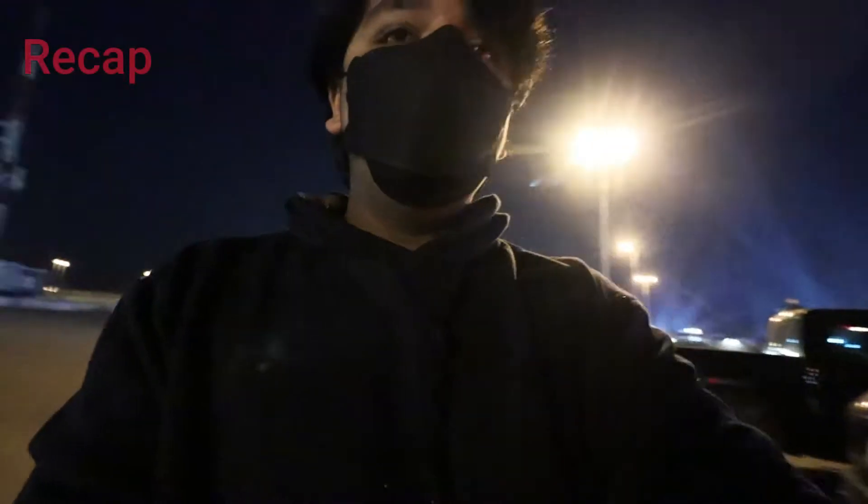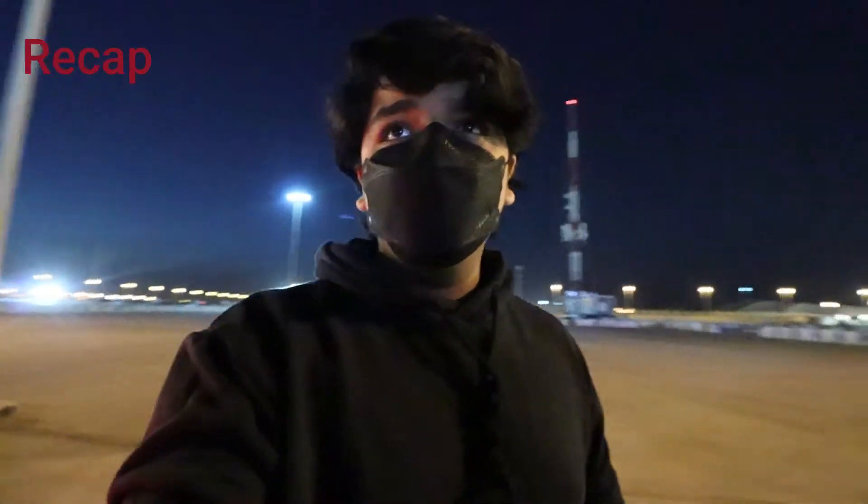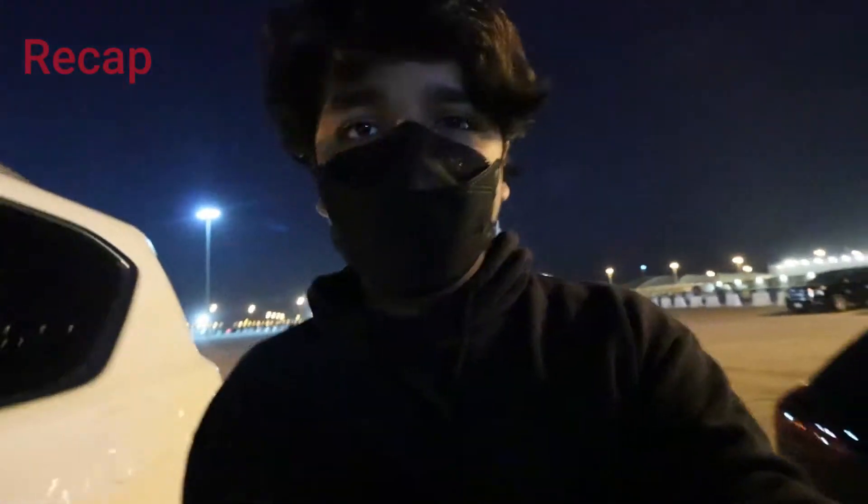Hey guys, what's up, welcome back to the video. As you can see behind me, I have arrived at Combat Field. Now let's go in and see how it is.